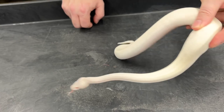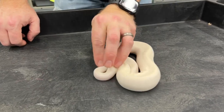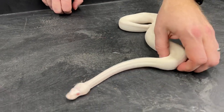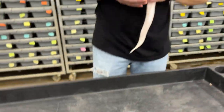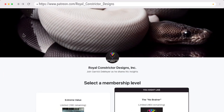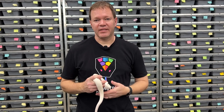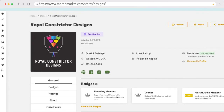I want to give people the most choices possible, so I'm trying to make black-eyed leucistics, blue-eyed leucistics, and red-eyed leucistics. I make a few of the red eyes every year — not that many yet, but a few. Please like and subscribe, and also visit our Patreon page. Visit our website at royalconstrictordesigns.com — I'm constantly uploading new snakes, about 70 new snakes today. Everything will also be on my Morph Market page. I'll be back again very soon with another video. I hope you guys enjoyed this.